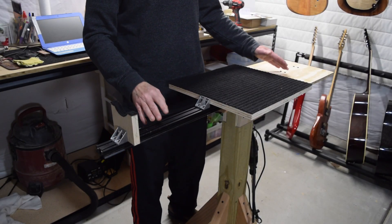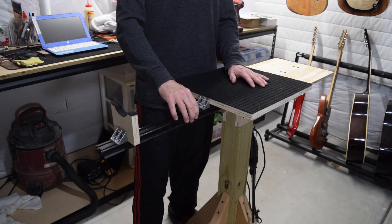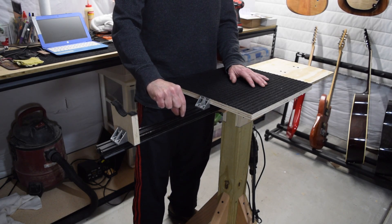Under each leg is an adjustment foot so that I can set each foot and keep the table stable on uneven floors, which is a problem in just about any workshop. Now up top here I have a length of extruded aluminum which I salvaged from my Inventables X-Carve that I retired a couple of years ago. And this is T-slot type extrusion.